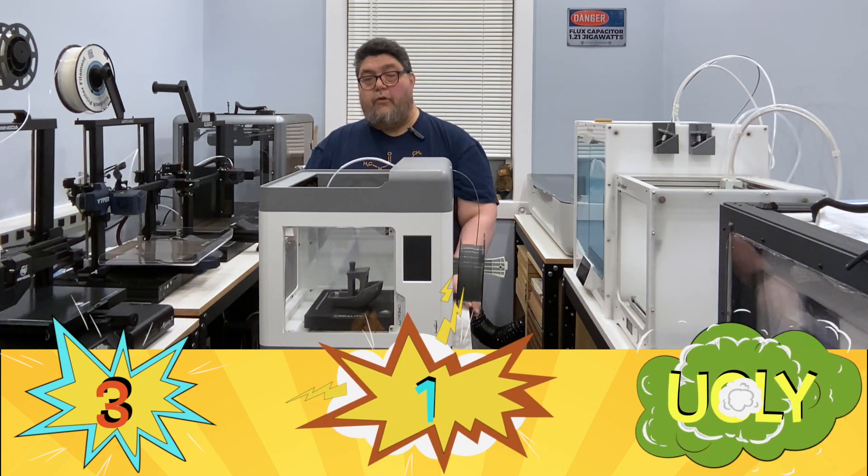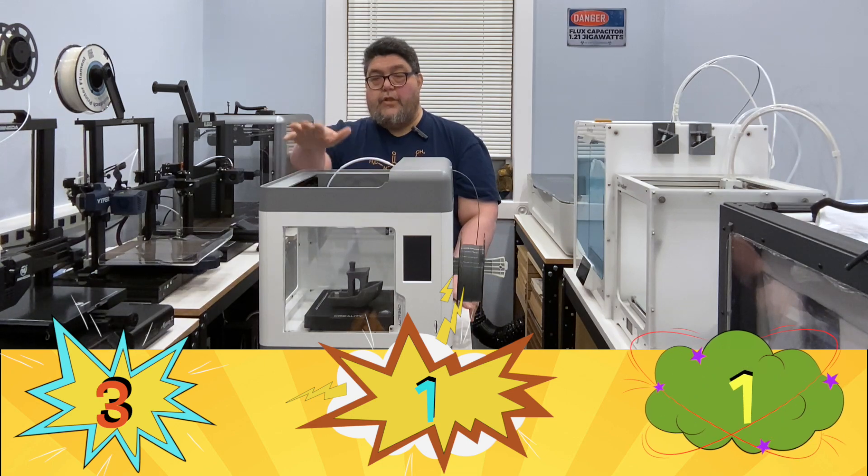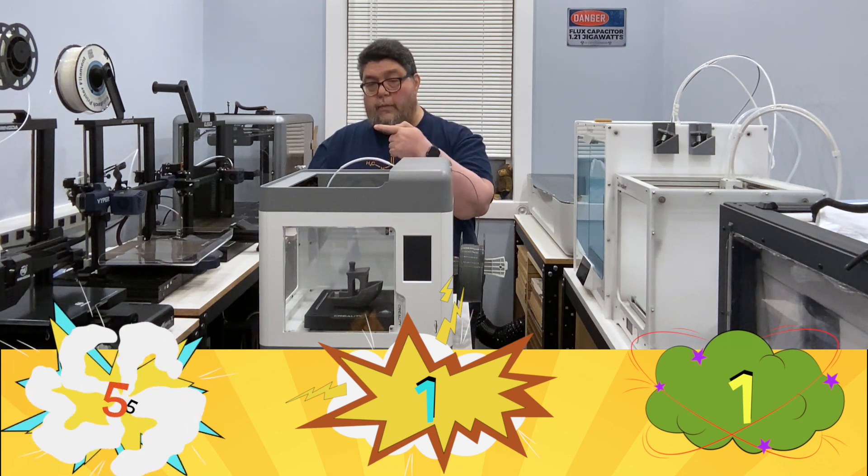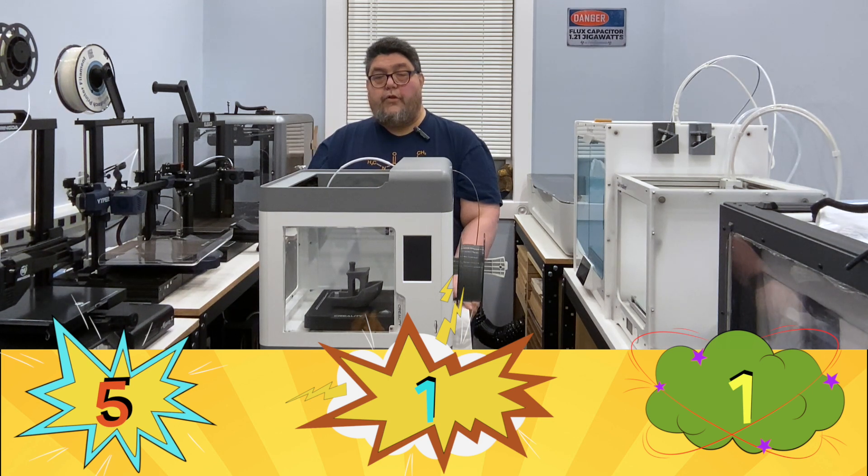While we're awarding points, let's give our first point in the ugly category. This machine has no USB ports — none, zilch, zero, nada. That said, you can load prints in either of two ways: via a full-size SD card, which is good, or over Wi-Fi using Creality Cloud. But if you want to hook up a Raspberry Pi and control the printer directly over USB, you can't, although there is a workaround. And while Creality Cloud is a bit of a pain, another good point goes to it because Creality has instructions for hacking together direct links from Creality Cloud to both Cura and Octoprint.